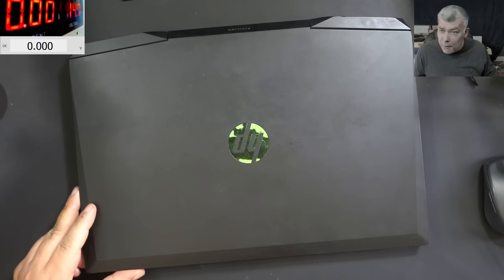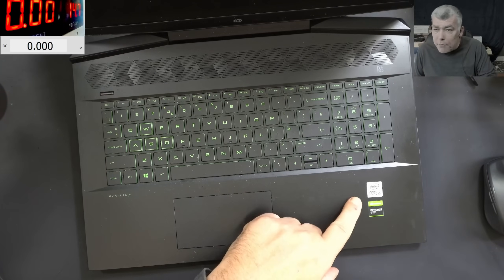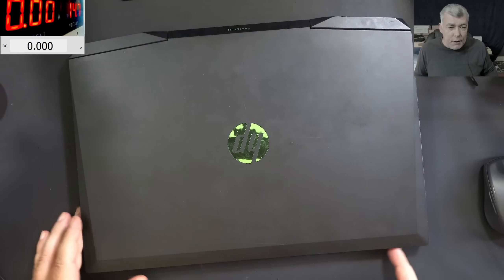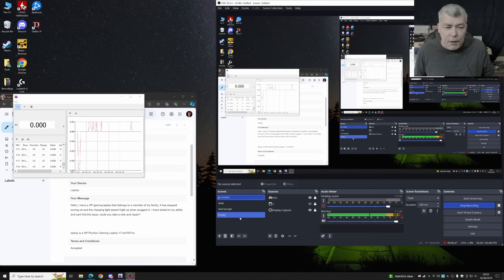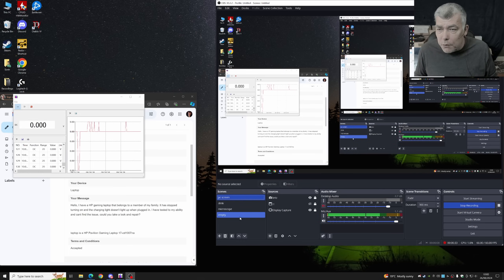Hello, we are back and this time we have a nice laptop to repair — HP, i5 and Nvidia graphics. The customer is saying they have an HP laptop that belongs to a family member, it stopped turning on and the charging light doesn't light up when plugged in. The customer tried to find the issue but could not find the problem.